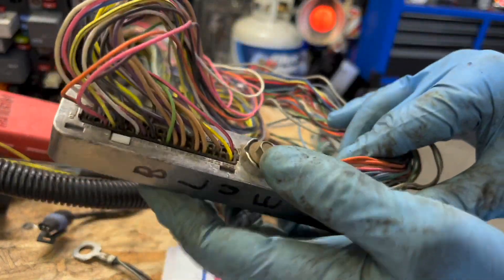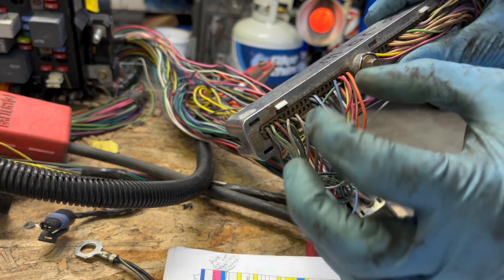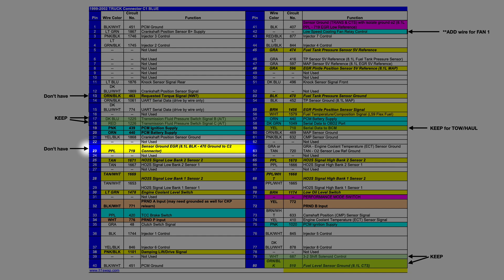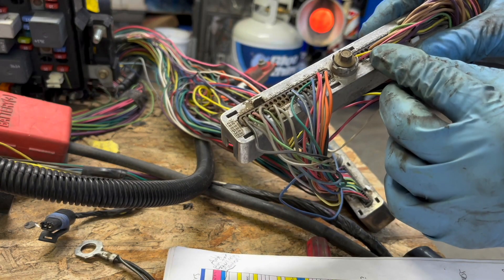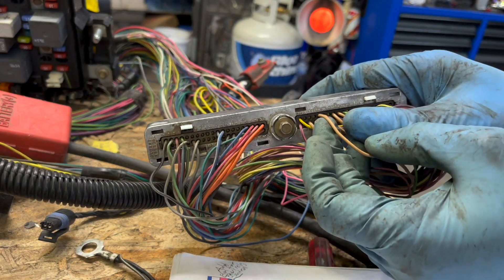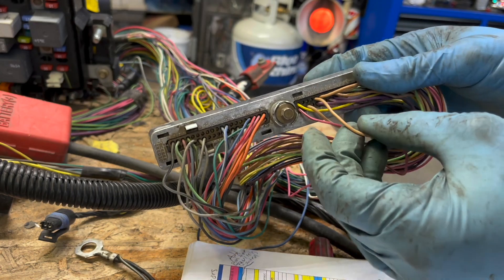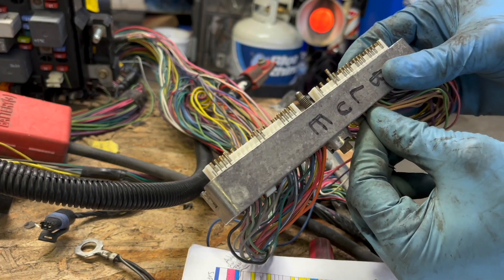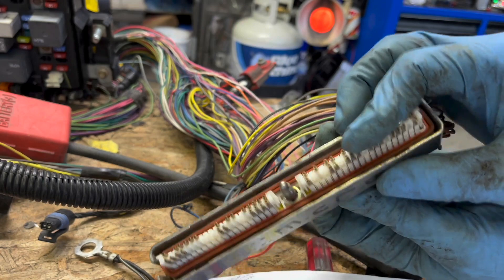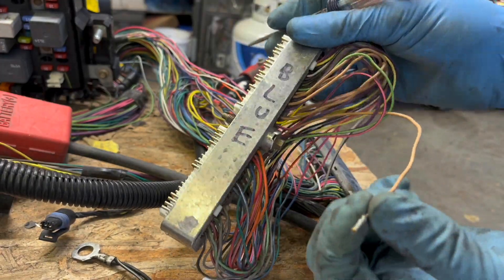Starting with the blue connector — pin 13 is already gone. Pin 23, sensor ground to the EGR, I don't even have that one. Pin 25 is this tan wire, which is a sensor for bank two, sensor two, the air-fuel sensor. I'm only running the front O2 sensors, not the rear ones, so this rear one can go away. To get these out, there are little teeth — just pry the tooth back so the pin can be pulled out.